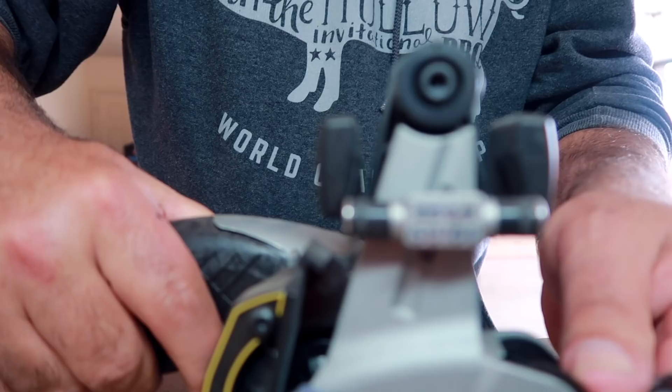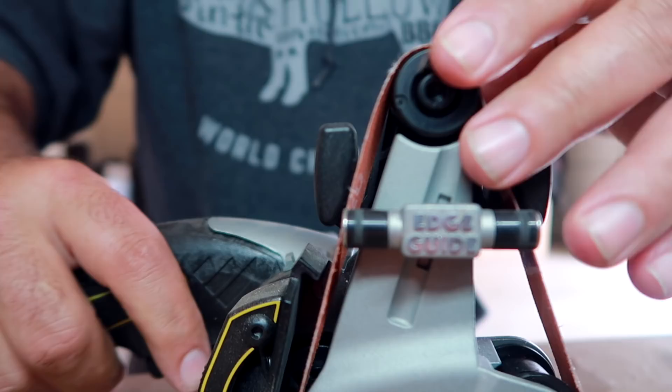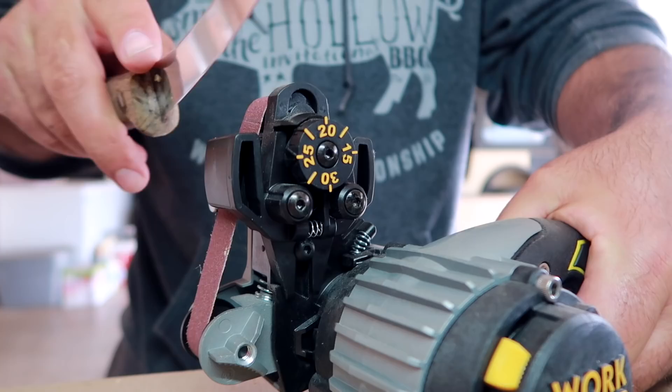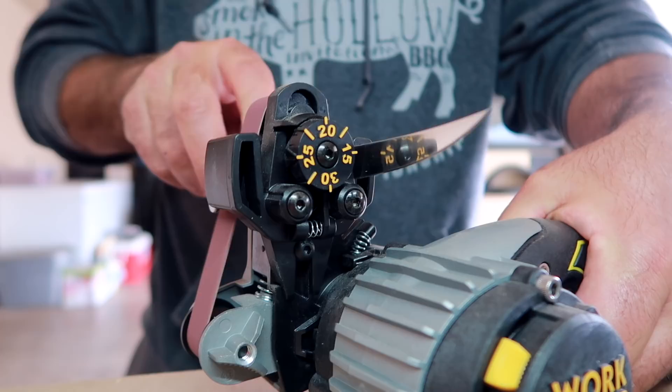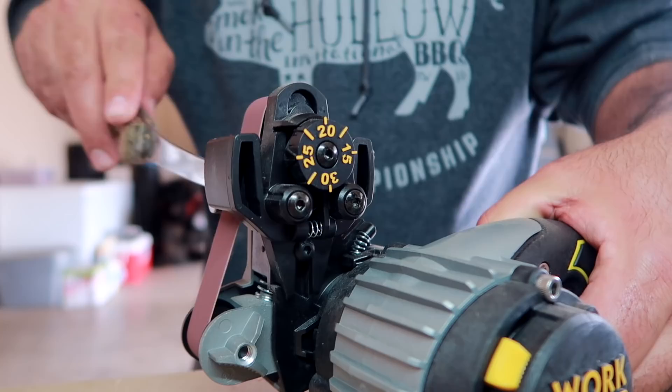It's got a little tensioner right here — you just kick them off. And when you hit the trigger it'll center it up on there for you. The main thing is you don't want to push on the knife too hard and cause it to overheat. Just gentle, just gentle.